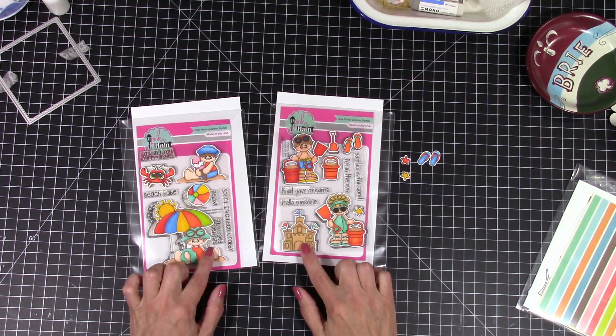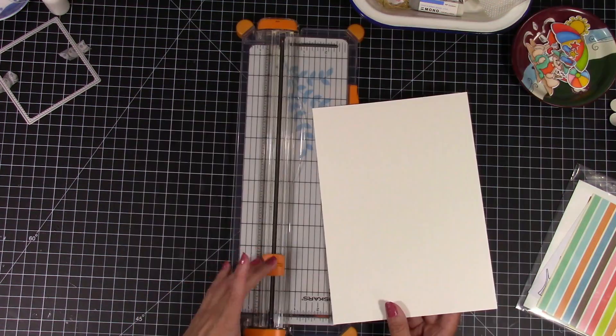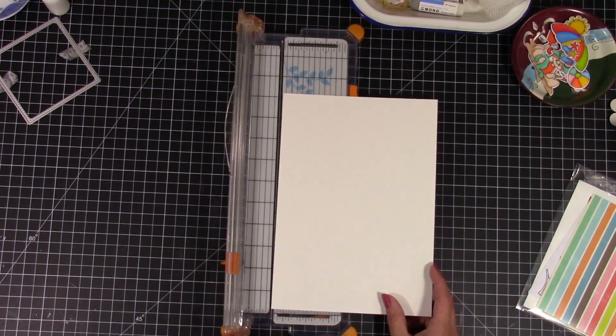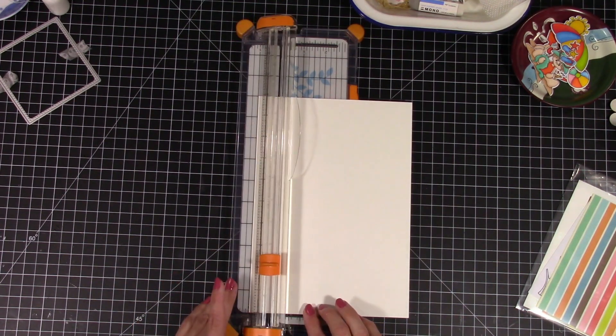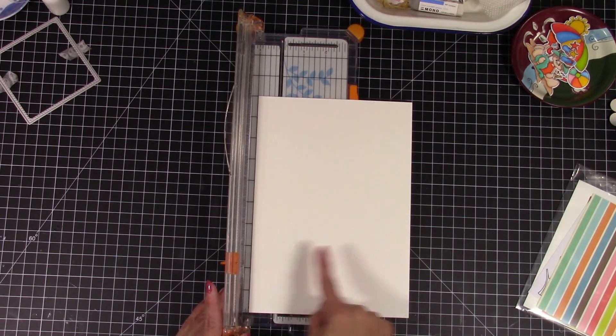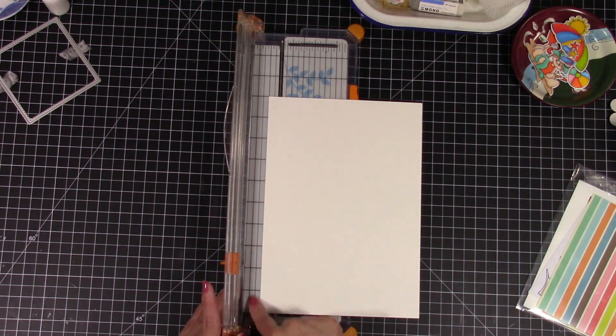I used my Spectrum Tri-Blend markers — still getting used to them, not great with them yet, but I think I'm getting a little bit better. I cut them all out, and now we're going to start making our card base. I've been trying to figure out scene cards and I want to make better scene cards.